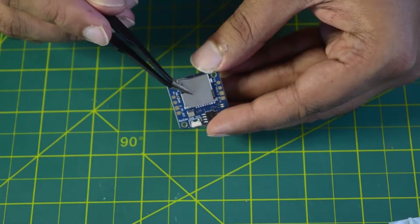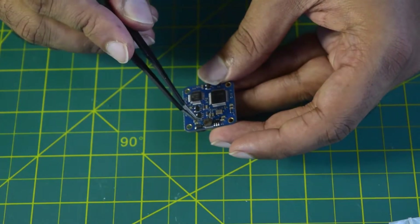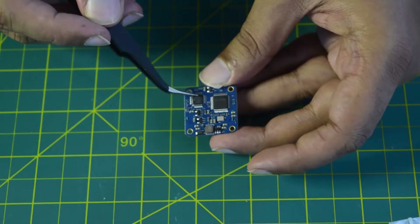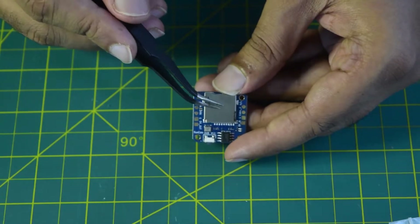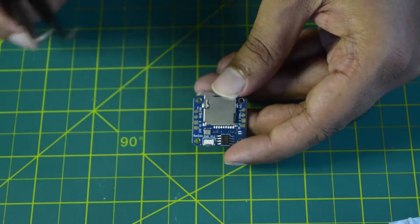On the top you have the SD card holder, and on the back you have the controller and the 5V regulator built in. That is what you have on the DVR. Now let's quickly wire this up and install it onto your drone frame.